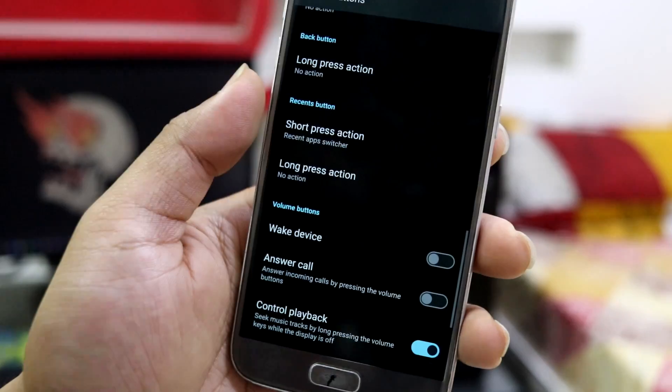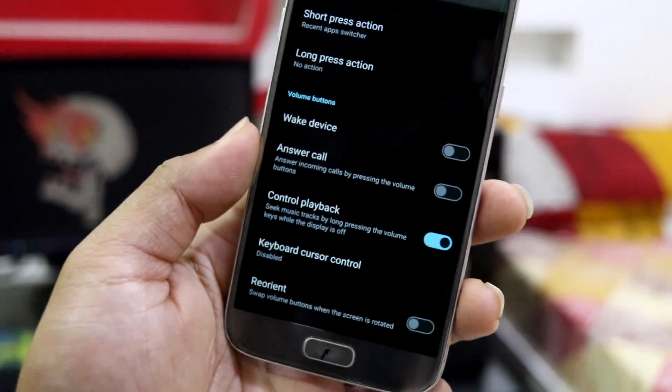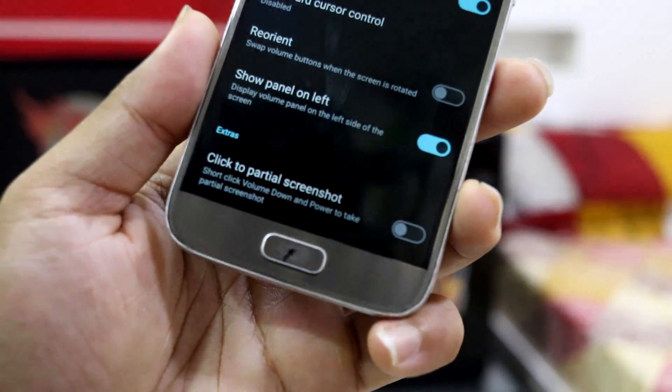Wake device from home button is working. You can also use volume buttons to wake the device if the home button is broken. There's also a left volume panel option.